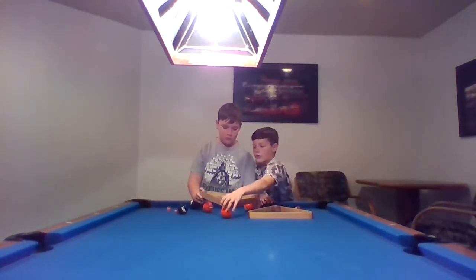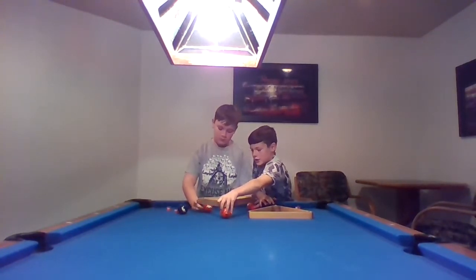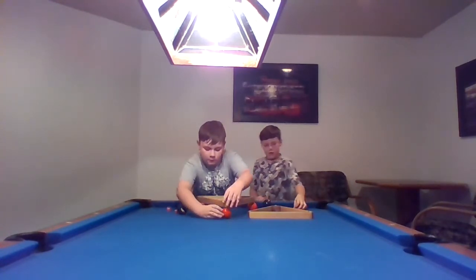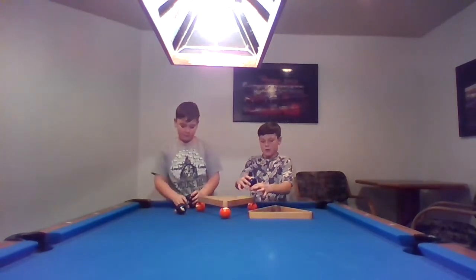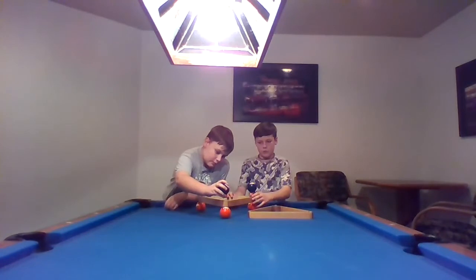So we like to hold the front of this as he puts on the two back ones. Now that that's balanced we want a good sturdy base. Now we do the blue balls. I'm going to hold it still for him to do his ball. Now he's going to do the front, last one.